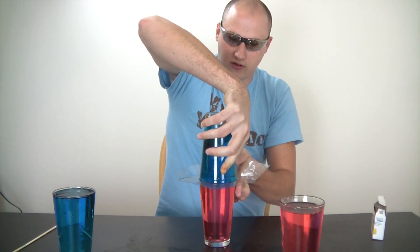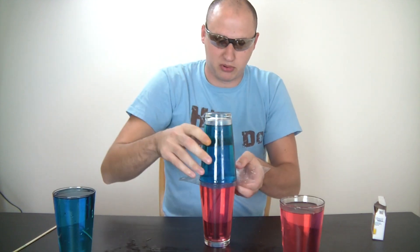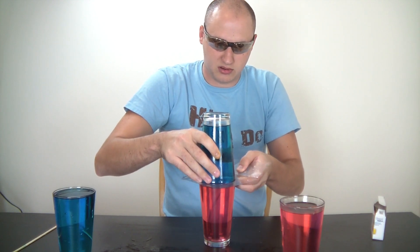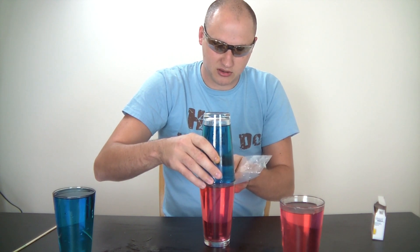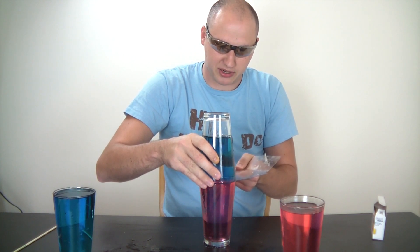Slide it off. Alright, this is good. Now I'm gonna pull this plastic piece out. You see guys what's happening?